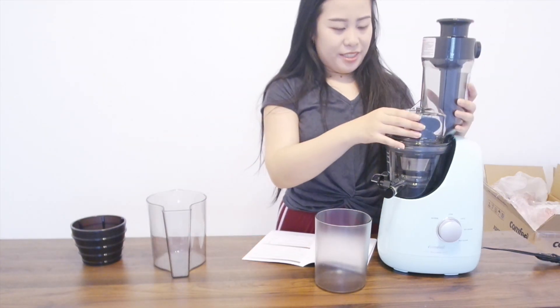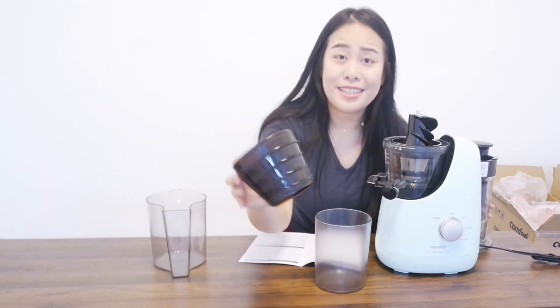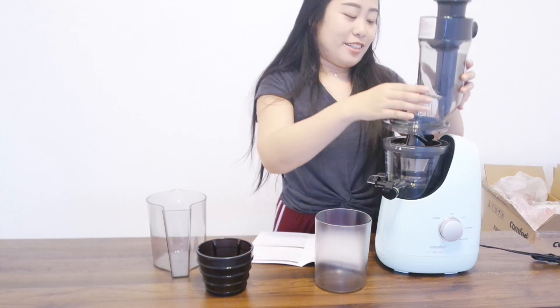I think I'm missing a step somewhere. So this is an ice cream strainer — I didn't realize juicers can make ice cream, but apparently this one does. Let me know down in the comment box if you'd like to see me make ice cream with a juicer. If you're interested in this product, check it out down below in the description box.